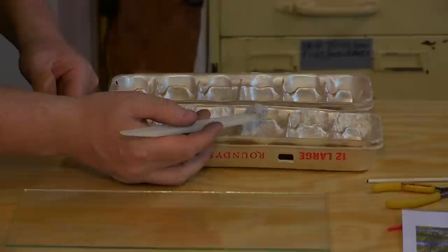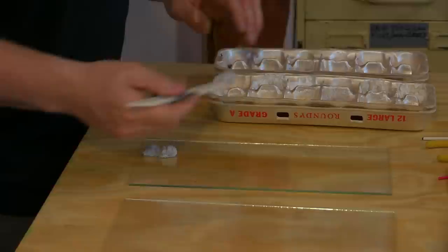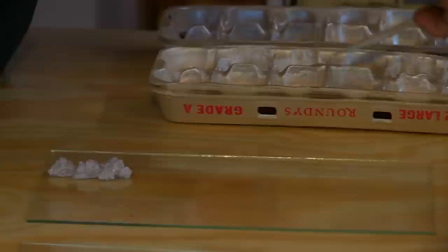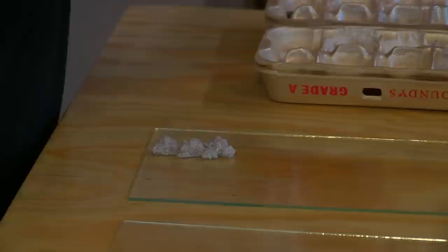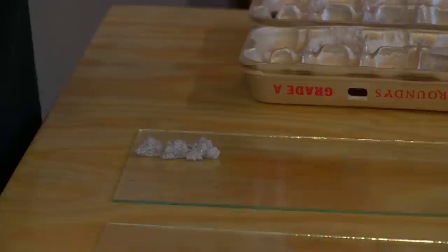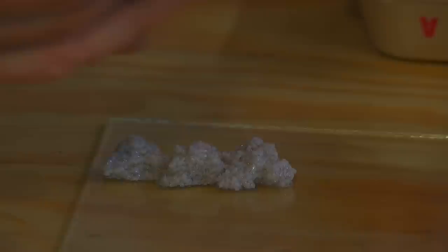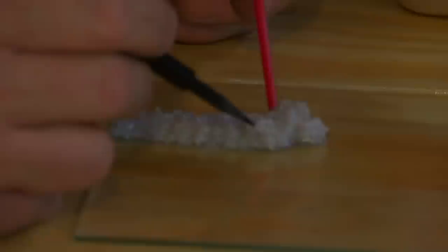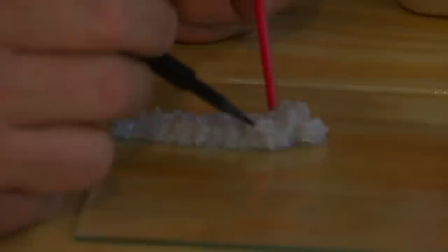So I'll take some of the frit and just simply set it down. Sometimes I'll work with a drawing; on a very detailed piece I'll actually draw on the glass using a fine-line Sharpie marker. The marker will burn off most of the time in the kiln, but I have to be careful — if it gets trapped between two layers of glass, it may not burn out. So I'll simply take and start laying frit, trying to give the illusion of depth by making sure these are shifted differently than the ones that are already on there.